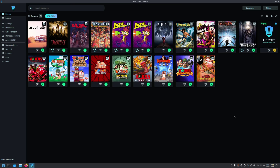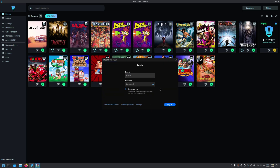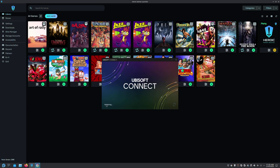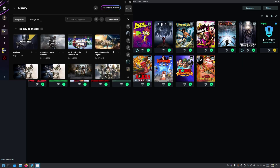Then we can click on Play. You would go through and log in, and then do the trusted device verification. Just wait for it to load, and then we can go through and install xDefiant just by pressing the Download button.